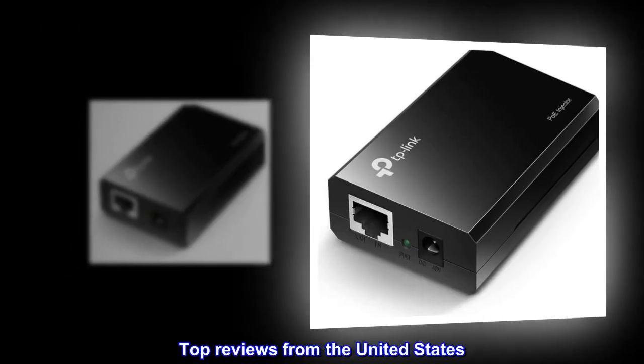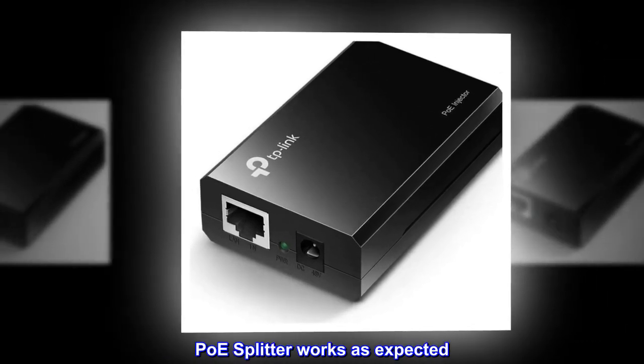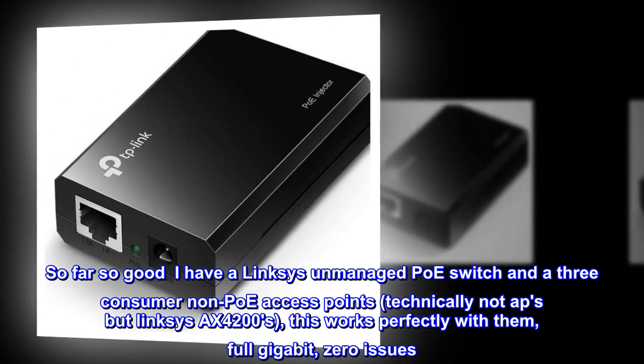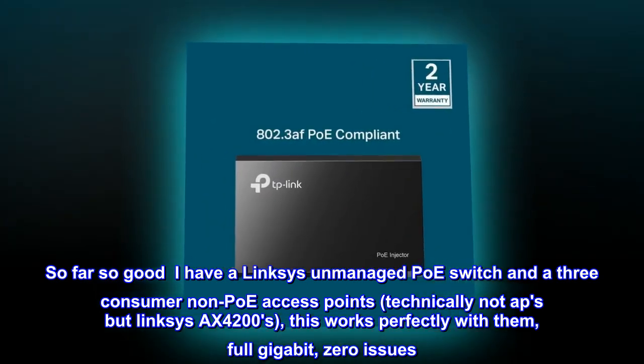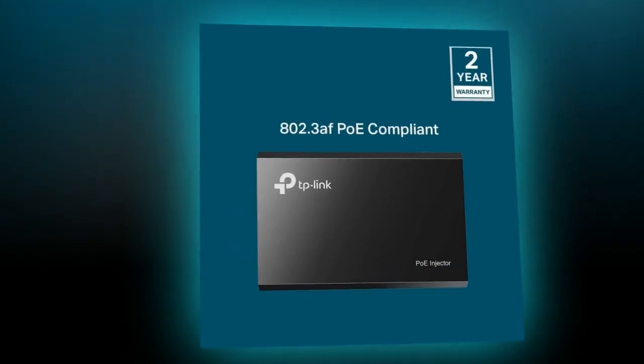Top reviews from the United States. PoE splitter works as expected. So far so good — I have a Linksys unmanaged PoE switch and 3 consumer non-PoE access points, technically not APs but Linksys Axe 4200s. This works perfectly with them — full gigabit, zero issues. Super happy!